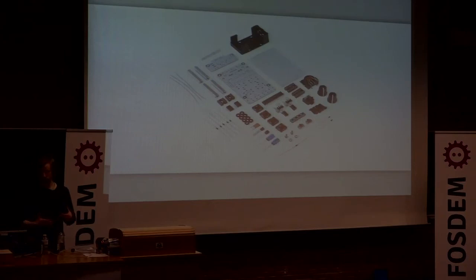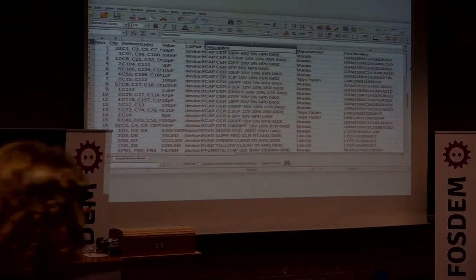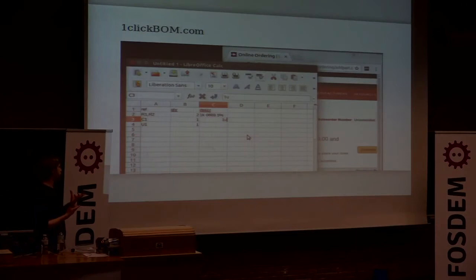The printed circuit board is only part of the puzzle — we also need to know what components we want. When looking at an open source hardware project, look for the bill of materials, which is normally a spreadsheet that defines exactly what components to buy. I actually have an open source project which is a browser extension that helps you get from the bill of materials to the browser shopping cart, though you can do this manually as well.